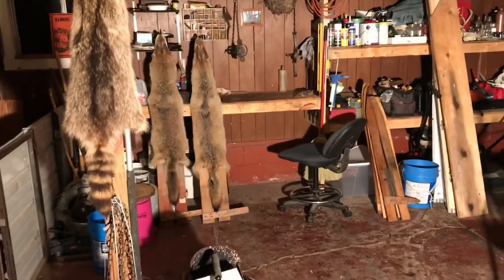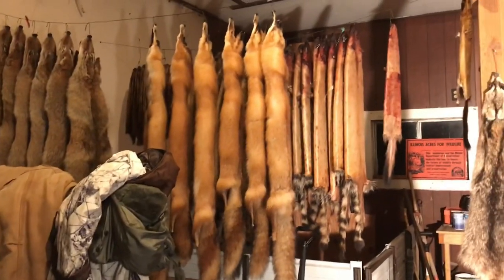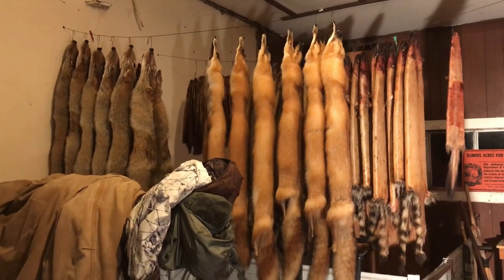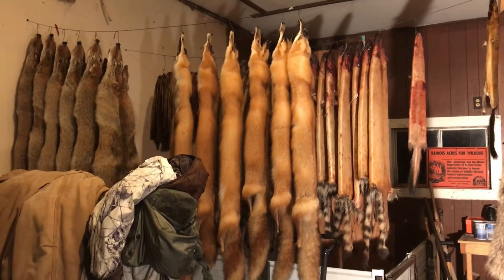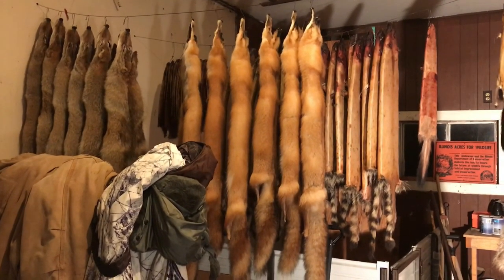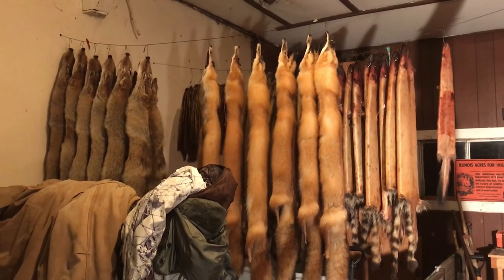There's a couple coyotes there that I got drying. After they're dry you can take them off the board and hang them up until you're ready to sell them. There's a few fox and some coyotes and muskrats and coon and mink that I got. Like I said, I just figured I'd throw this video up here to help the newer people try to get a little system down - or even the older guys, you learn something new every day. So as long as this helps one person out I'm happy. Until next video guys, take it easy and happy trapping.